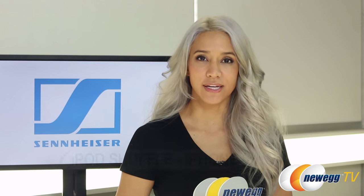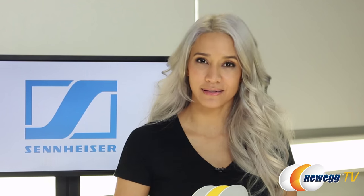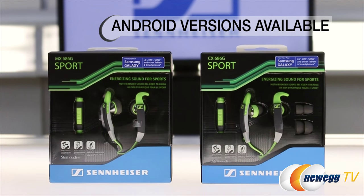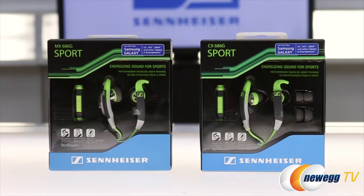The Sennheiser OCX 686i sports headphones were designed specifically for iOS devices, so this will work with your iPod Shuffle 3rd generation through your iPhone 6 and beyond. If you have Android devices, then I recommend you check out the CX 686G and the MX 686G from the same sports line.